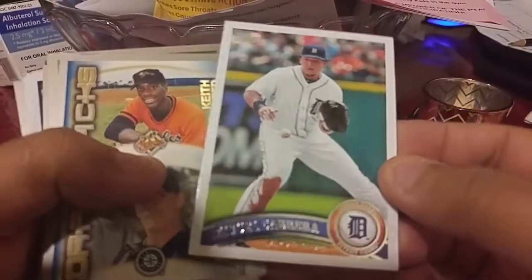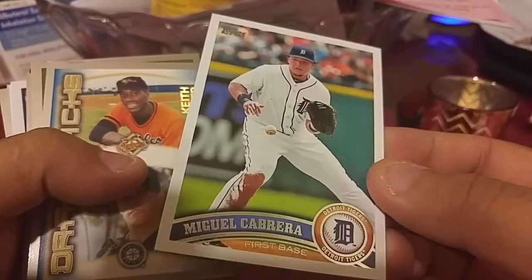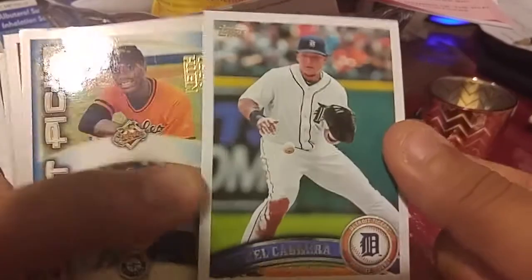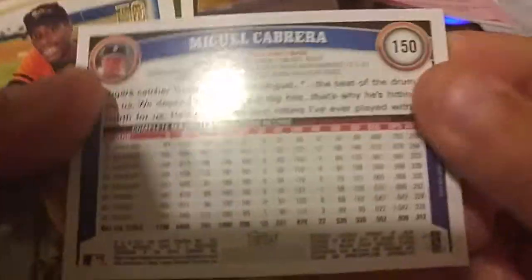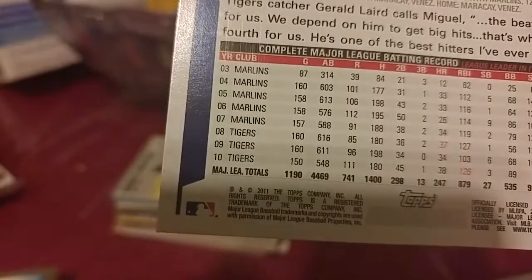We're gonna just do it little by little. This is the first card that was in the pile — it's a Miguel Cabrera. This is from — I forget what year — 2011. I didn't collect that year so it's not really that familiar to me. It took a long time to figure that out, but let's keep going.